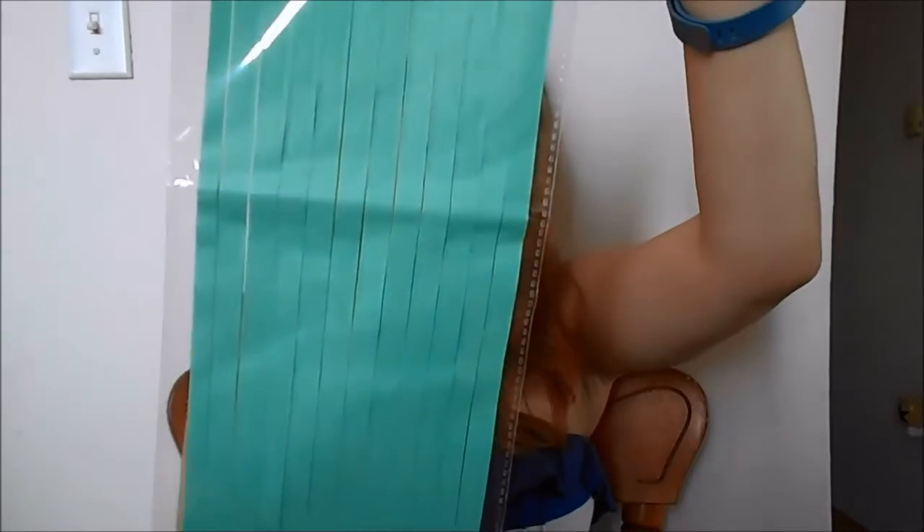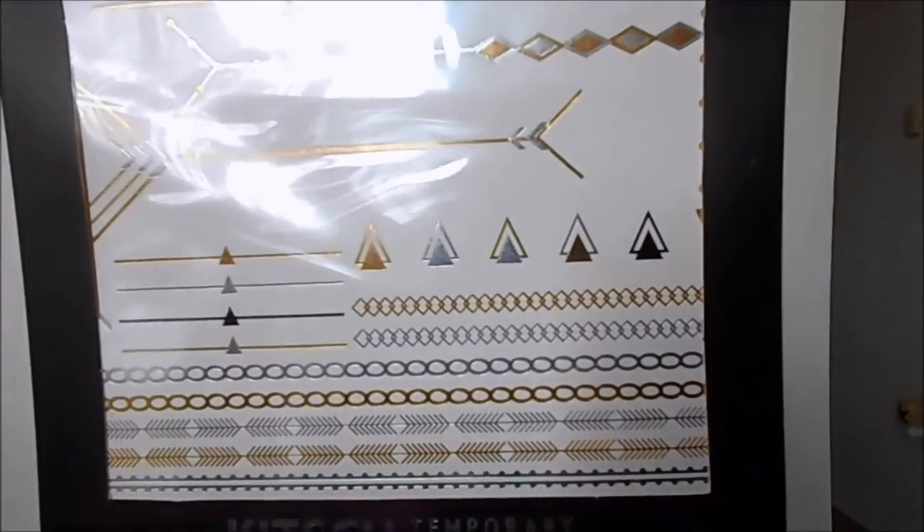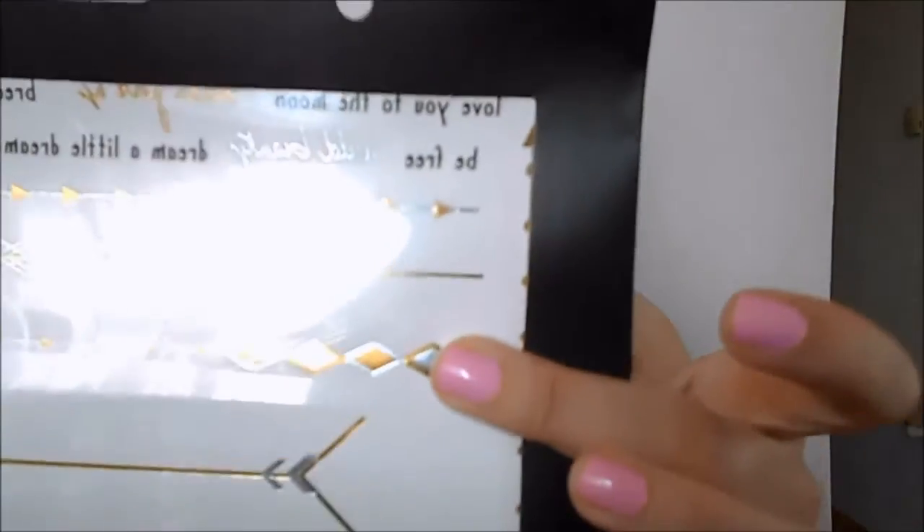DIY bunting. And the last thing in this box are these Kitsch temporary tattoos — metallic temporary tattoos. I've never tried any of these. When I see them, I'm really reminded of music festivals like Coachella. You always see people wearing them at places like that. But I like the little quotes that are at the top.